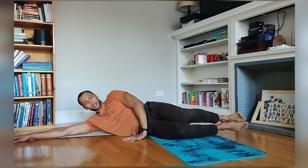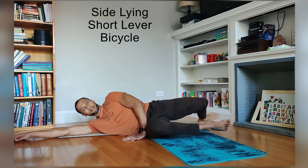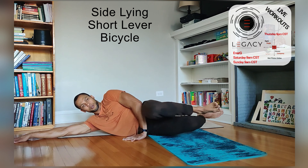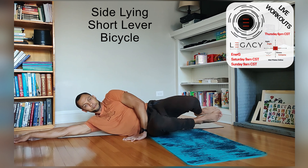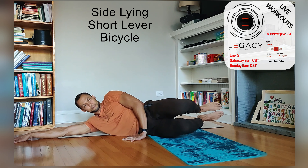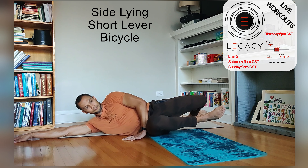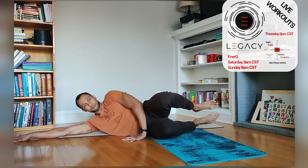So from there, we're going to bend the knees and we're going to do short bicycle. We'll always inhale in the center. On the exhale, upper and lower leg come to meet this forearm. Exhale. Inhale. Exhale. Two. Right leg is still floating, obviously — it couldn't move if it wasn't. Push it back, pull it forward. Three, four, five, six, seven, eight.